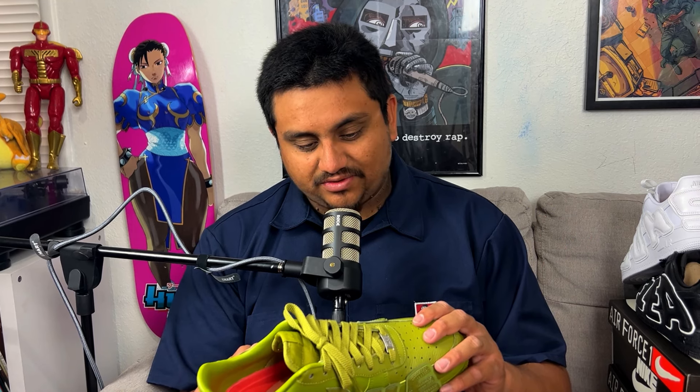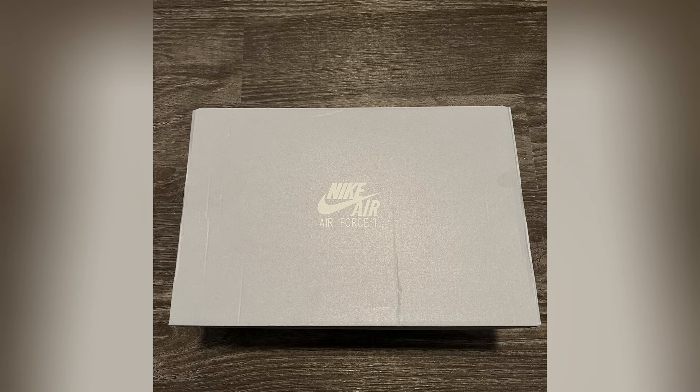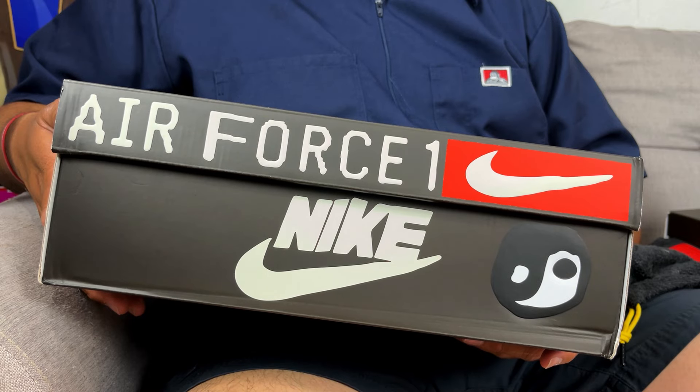I think these have better quality than the previous ones — definitely better leather. The color is great too. All three of these shoes come in the same CPFM box, which is official. The other ones came with the original gray Air Force One box. This box has the Nike logo in CPFM font, with CPFM designs on the sides.